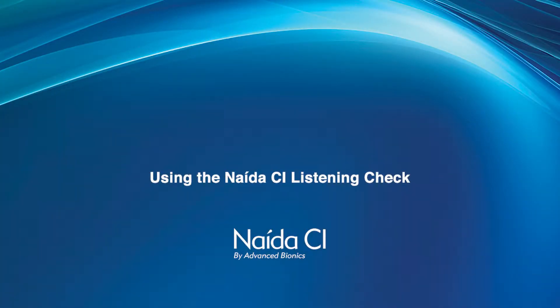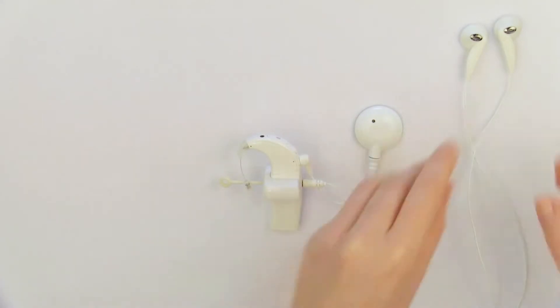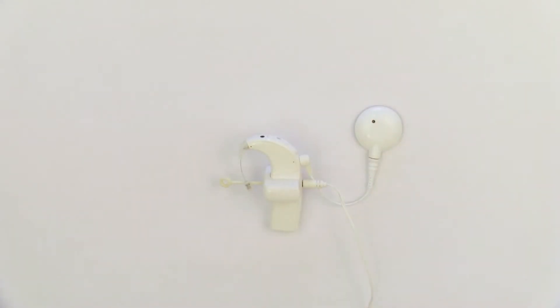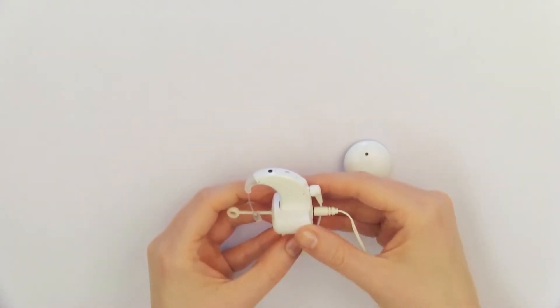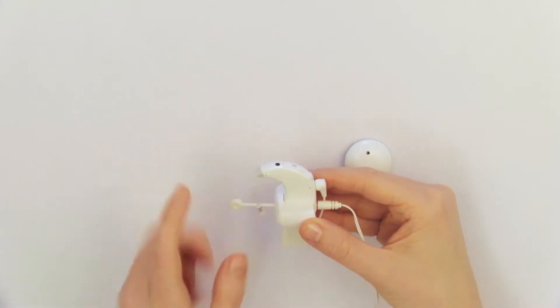Using the Naida CI Listening Check. When the Listening Check module is attached, the processor immediately enters Listening Check mode. It is a good idea to listen to the other program's Sound Source configurations to confirm each is working properly. If you are not using a MyPilot to select the input Sound Source, you will be listening to the input Sound Source configuration of the first program.